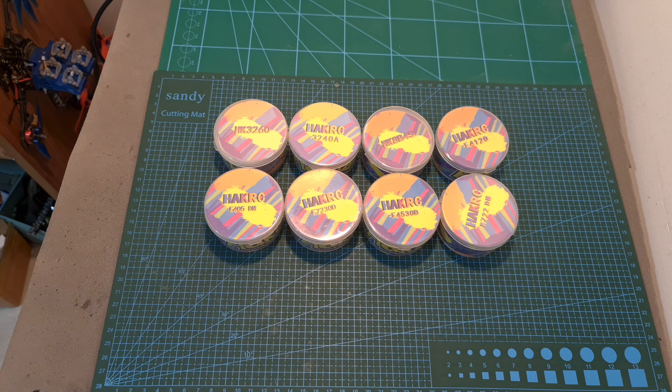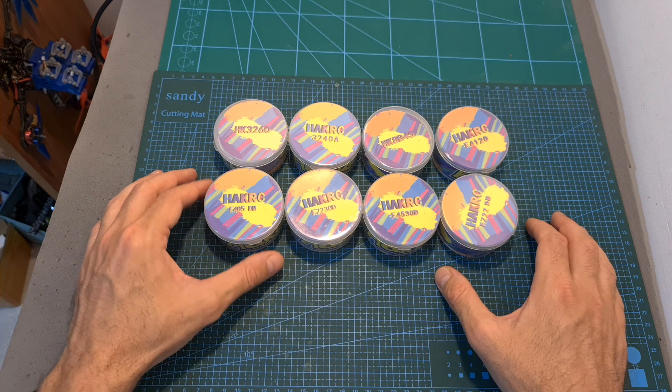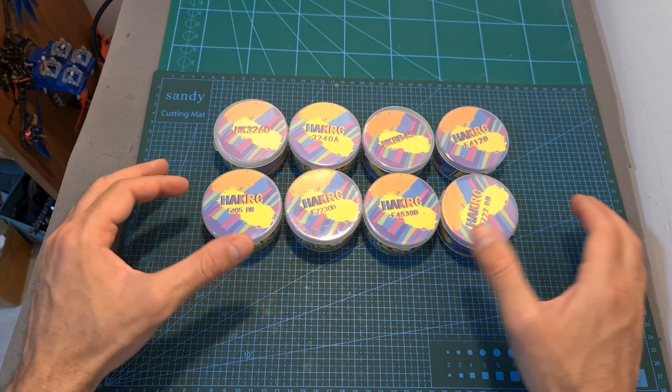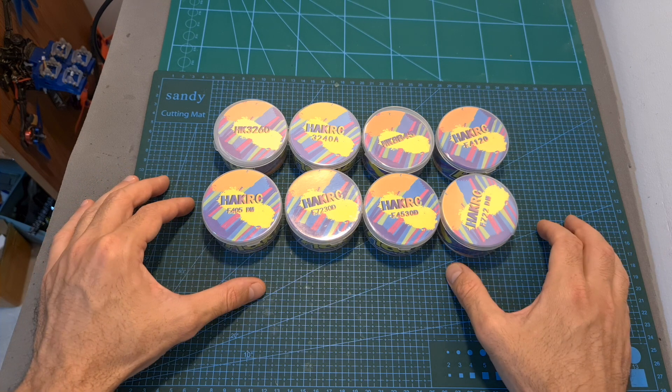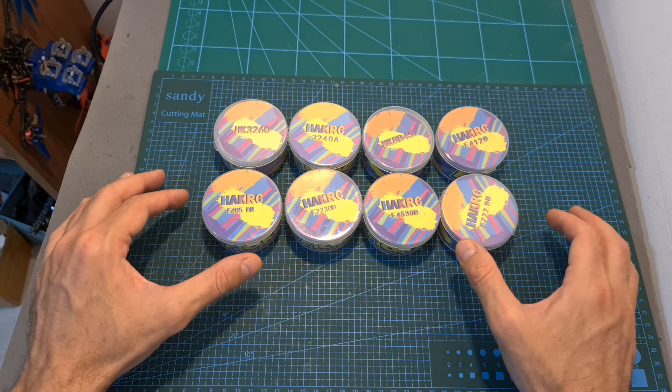Hello guys and welcome back to my channel. Today I'm going to check a bunch of new 4-in-1 ESCs and flight controllers from Hacker C. In this video I'm going to show the new products and go over their features and specs, and on a separate video or maybe videos I'm going to feature at least one of these products where I'm going to build and fly a new quadcopter.